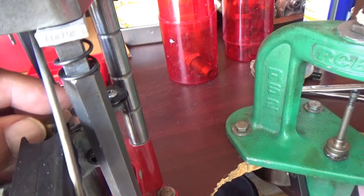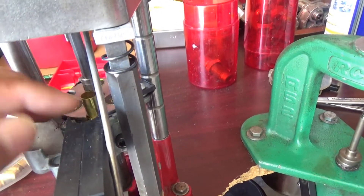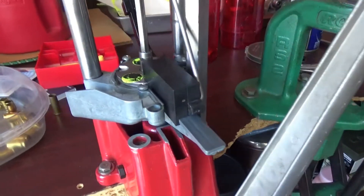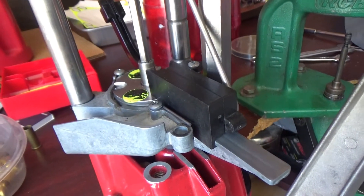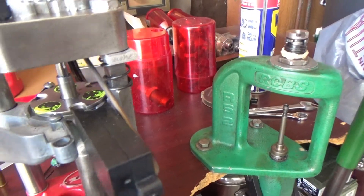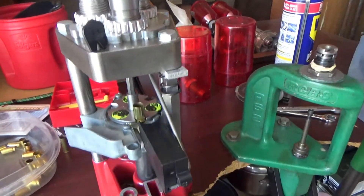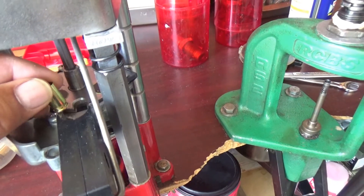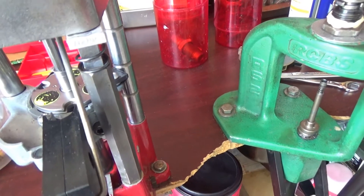And if you put the .380 in, you've got a little bit of wobble, but once it's locked in place it's snug. This is actually my shell plate for my .32 caliber setup. The .32 Short and the .380 Automatic have the same case thickness. So I'll use my number one shell plate disc for the .32 Smith & Wesson and .32/.327 Federal Magnum for the .380 as well.